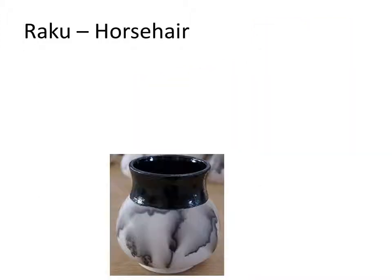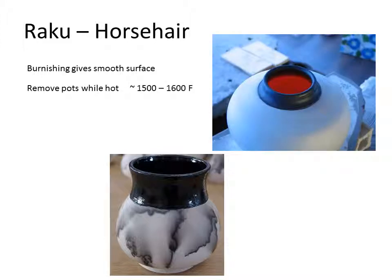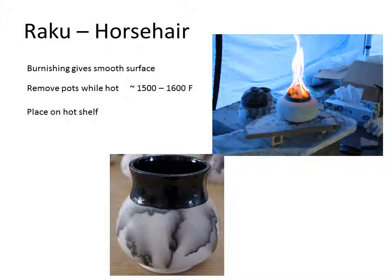There is another process that we will try to do called horsehair. Horsehair is taking the piece out of the kiln hot. Instead of putting it in a reduction chamber, we actually put it on a shelf and apply horsehair to it while it's hot. Because it has no glaze surface, we typically like to make that pot as smooth as possible. We'll demonstrate burnishing later. We take the piece out of the kiln hot with tongs, put it on a preheated shelf. Sometimes we put a tissue inside the piece to smoke it black.